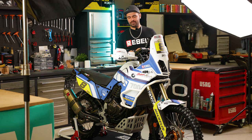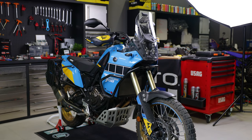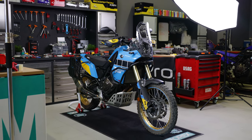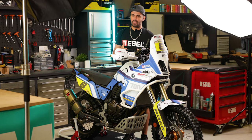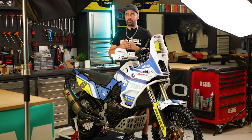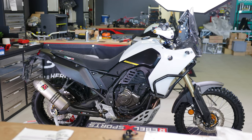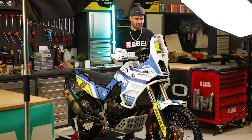This was a Yamaha Ténéré Rally Edition. It came with blue plastics, the Akrapovic exhaust, a different grille, and a bash plate from the Yamaha accessory package. I wanted to do the bike inspired by the 1989 Super Ténéré 750, so the first thing I had to do was order different plastics — white on the front and black on the rear — to change the design. It had no graphics on it.